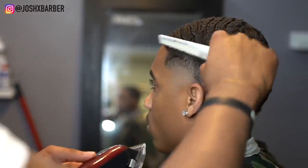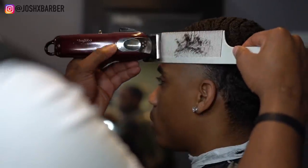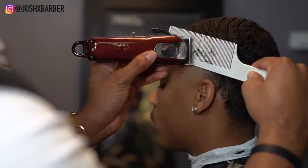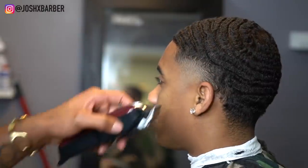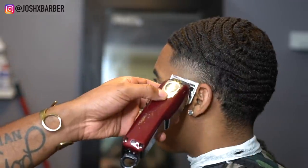To finish this fade off I come back with my one guard open again to clean up the area we started with. When I'm getting to the top of a fade I like using clipper over comb because it helps me keep the thickness and blend without cutting it too high. Right here I'm using the cornering technique — it's basically like thinning shears — just to thin out that top line.